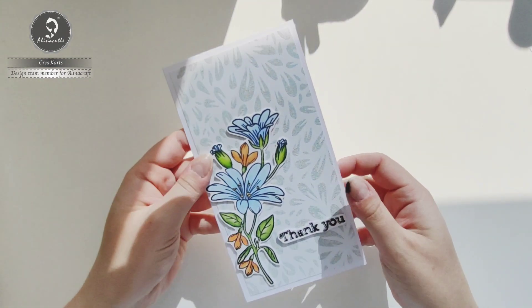Hello crafty people, today I'm going to show you how you can make this card.